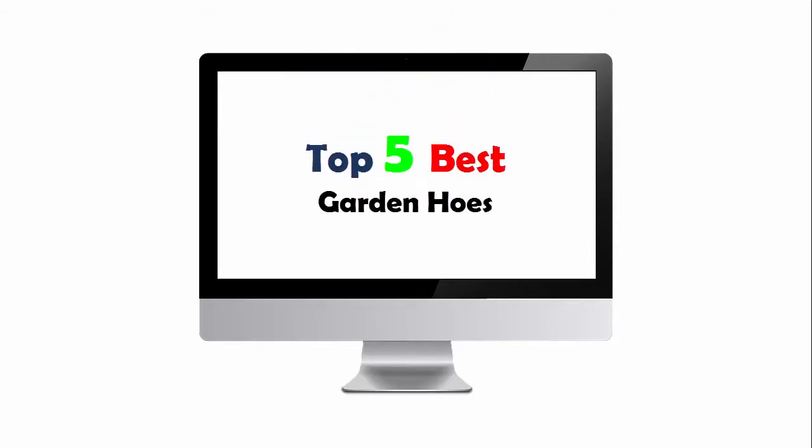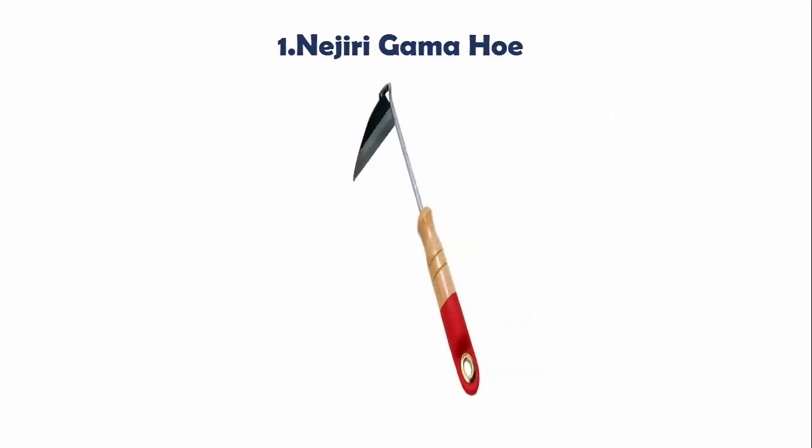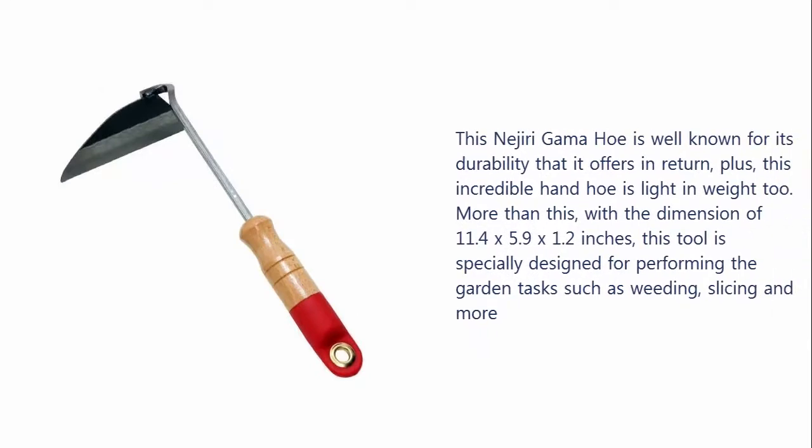Top 5 Best Garden Hoes. Our list at number 1: Najiri Gamma Hoe. This Najiri Gamma Hoe is well known for its durability, plus this incredible hand hoe is light in weight too. With a dimension of 11.4 x 5.9 x 1.2 inches, this tool is specially designed for performing garden tasks such as weeding, slicing, and more.